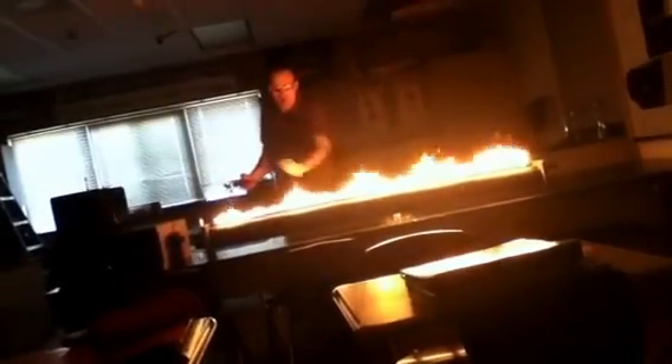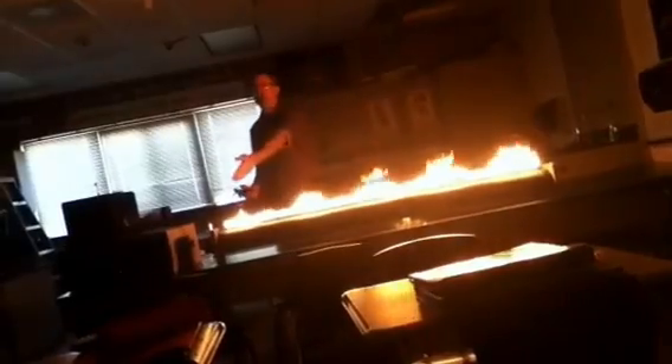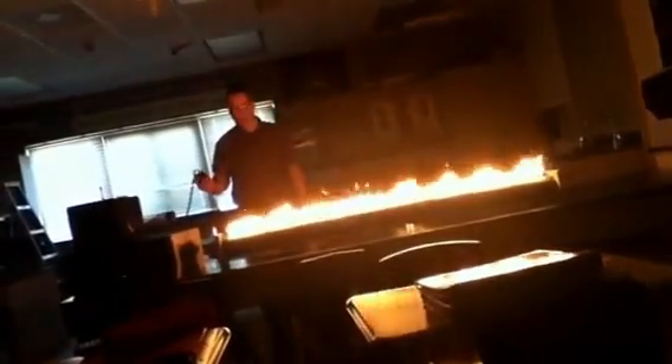Anti-node, node, anti-node, node. So you can actually see the wavelength — not in styrofoam this time, but in fire. Of course, the higher the frequency I go, the shorter the wavelengths get.